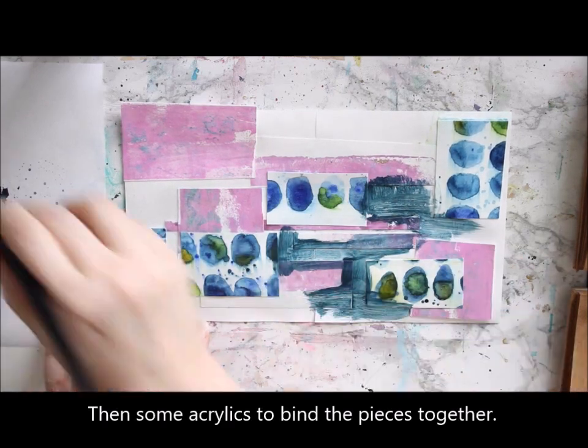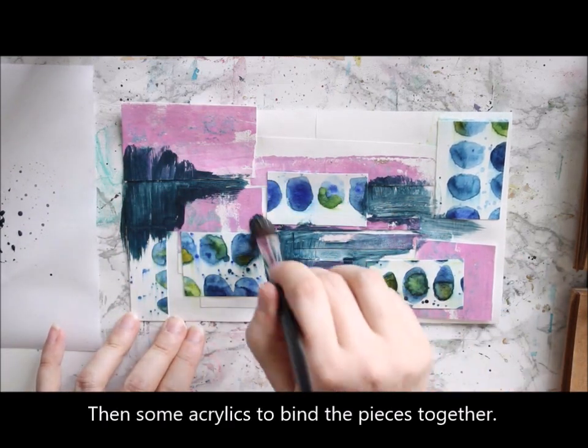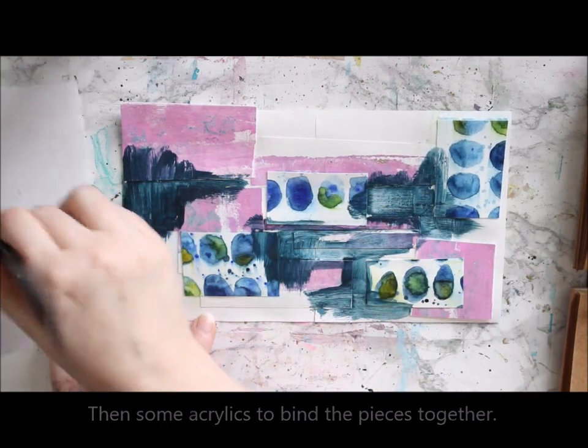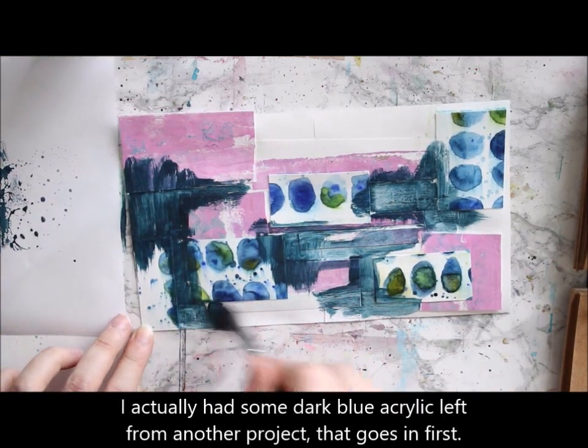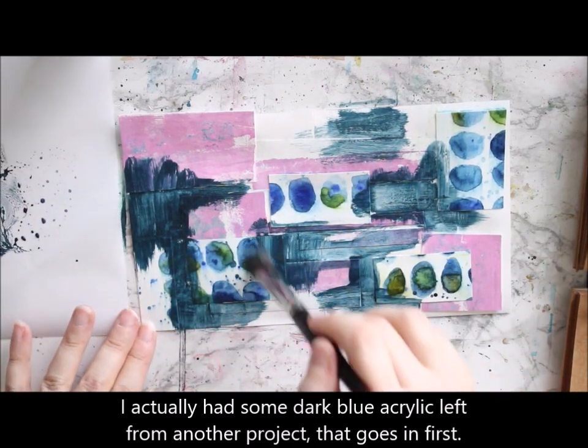After drying the collage medium, I then need something to kind of combine the different pieces together, and I thought I'll use acrylic. I happen to have this really dark blue at hand.